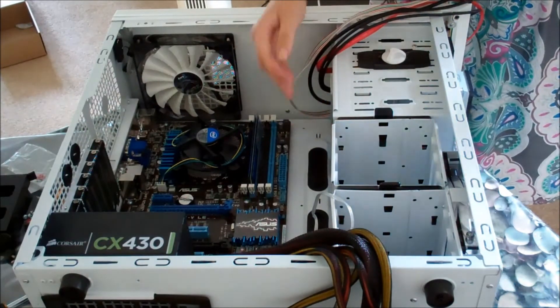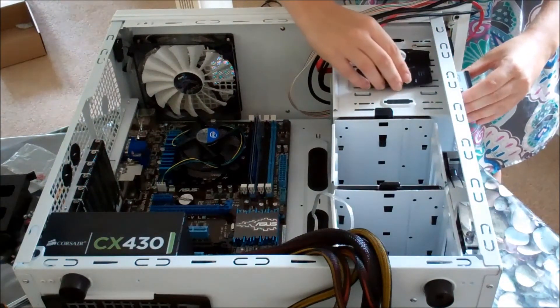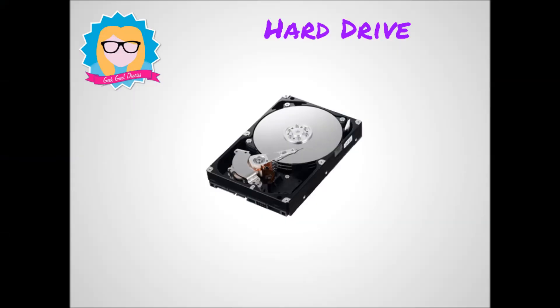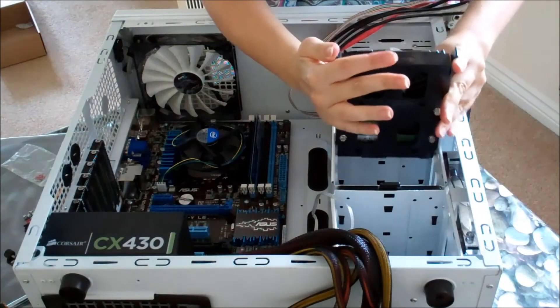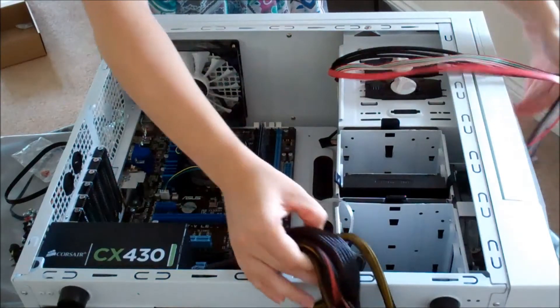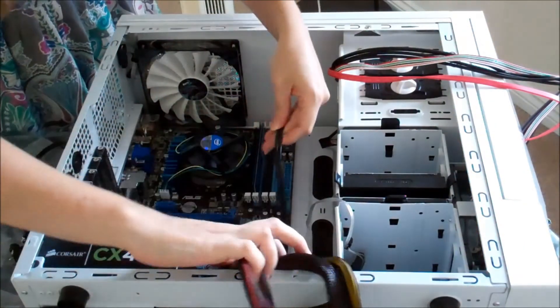I can't have a computer without a hard drive. This is the main storage device — it's where my operating system is going to live, like Windows, Mac OS X, or Linux. It's where all my programs are going to live, and any files I create will be stored there as well. This is a magnetic hard drive and it's 500 gigabytes in space, so that's a lot of space for me to store files. If I'm creating things like videos or graphics though, they're going to take up a lot more space, so I really need to be careful I don't use all that space.